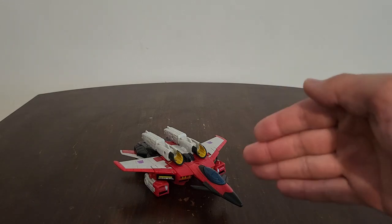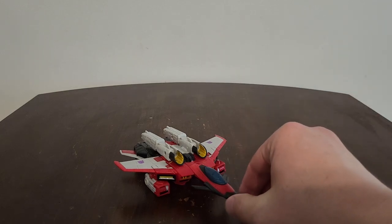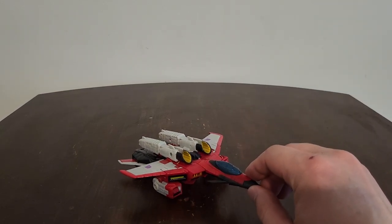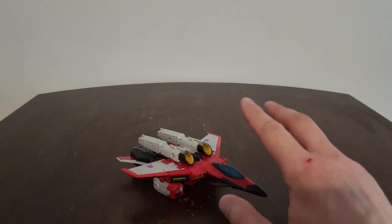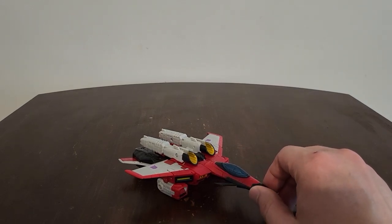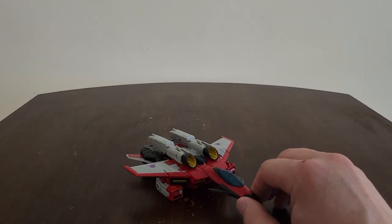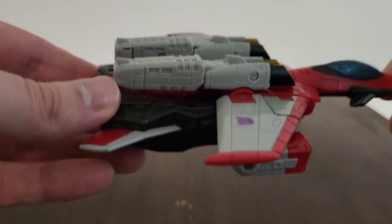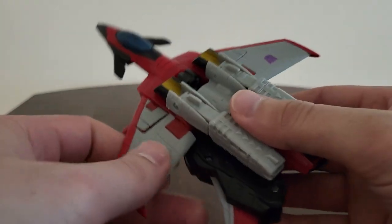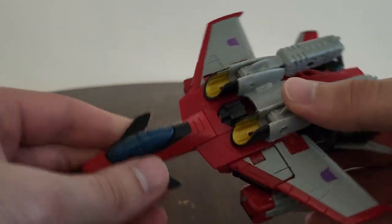They are redoing each Armada figure like Hotshot, Optimus Prime, and Megatron, and hopefully some others. I'm hoping we're going to also get Jetfire and Overload real soon along with many others. But right now let's take a quick look at Armada Universe Starscream - a really great rebuild. They definitely sized him down a great deal and did a really great job.